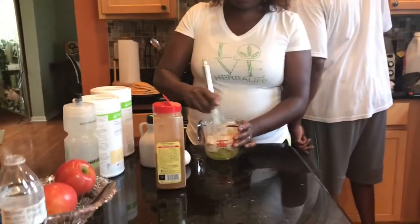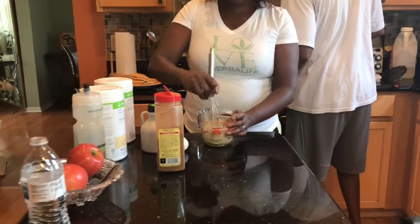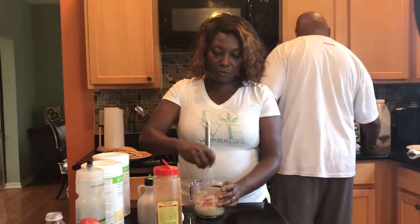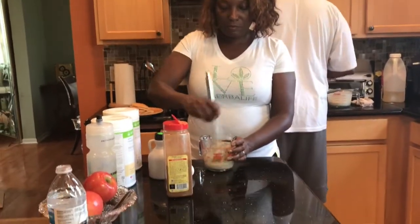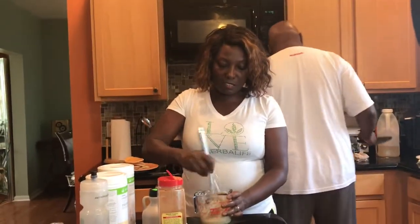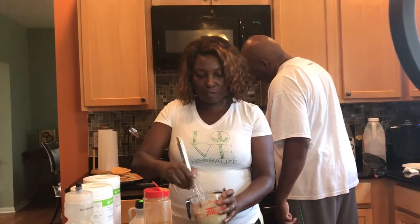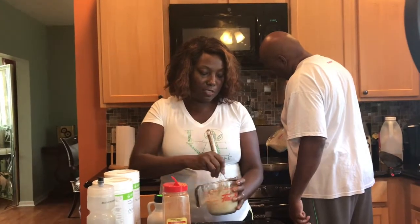And I'm just going to whisk it. You can also put it in a blender — whatever is easy for you — but I'm just going to whisk it because that's what I do. You just get it to a nice consistency. The blender will probably make it smoother and faster, but this is what I'm doing.